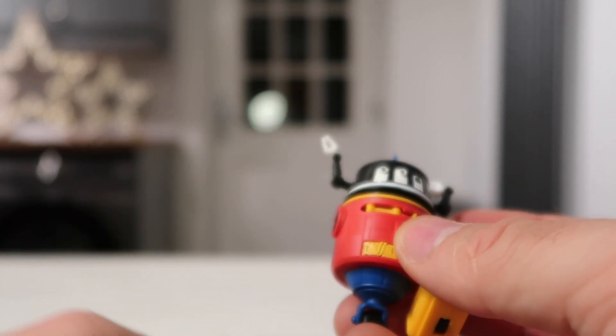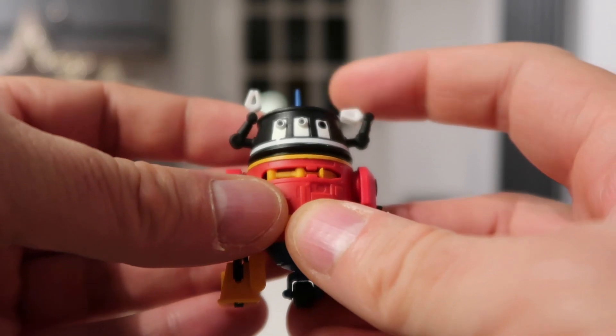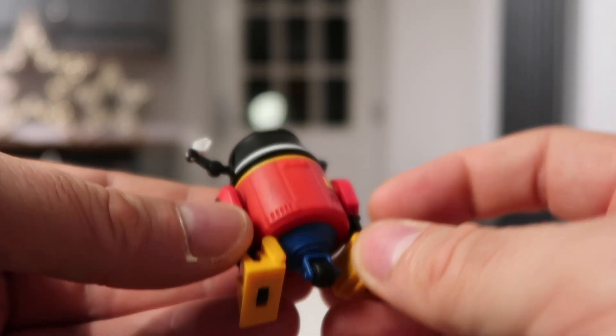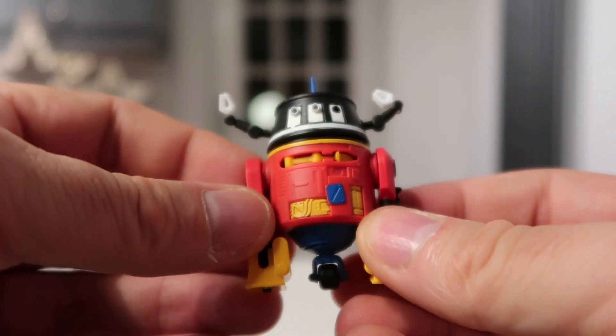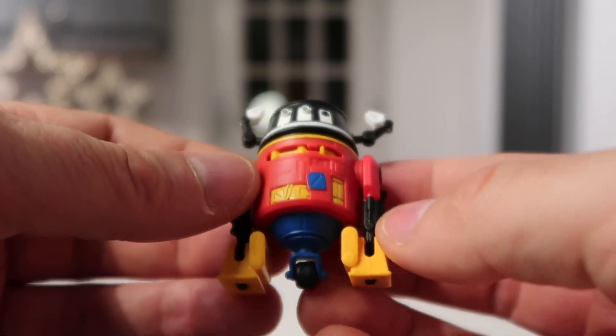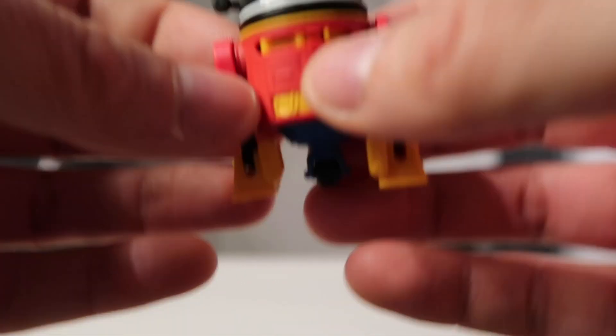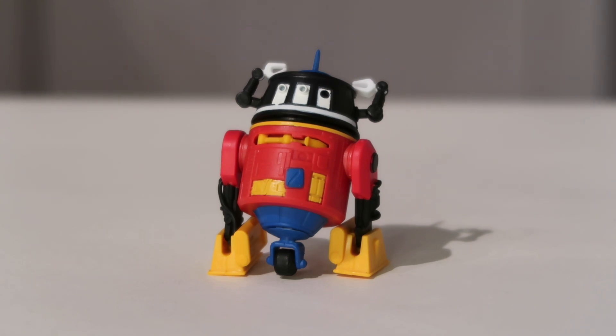I'm really impressed by this because it does more than my other droid figures. It's got some good detailing on there, and it's a nice throwback to Mickey Mouse. I think this is great. I look forward to taking some photos of my action figures with this Mickey Mouse droid. I've got to say I'm really impressed — the attention to detail, the articulation, the paint application, and the fact that it's just a fun throwback to Mickey Mouse.